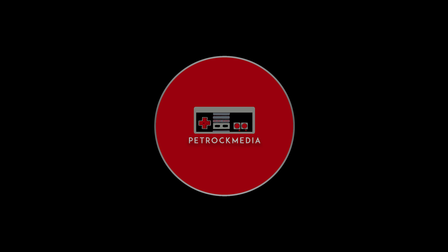Don't forget to subscribe, give me a thumbs up, and hit that little bell icon so that way you're notified each and every time I go live. Once again guys, this is Jose Ortiz from PetRockMedia.com signing out.